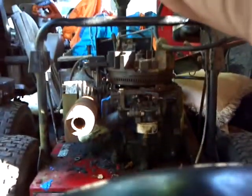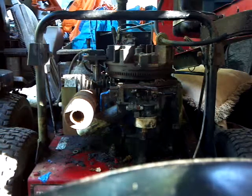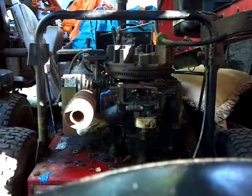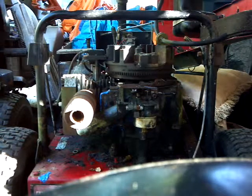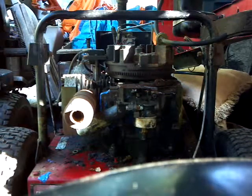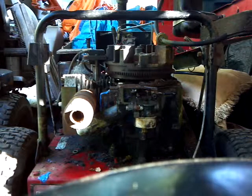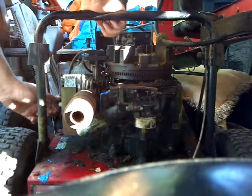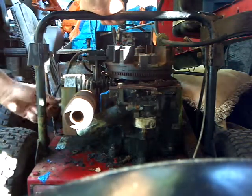I'm going to go ahead and change the spark plug in it. I bought a new spark plug yesterday to put in it — and you're probably saying, well why would you buy a new spark plug if you don't want to put no money into it? Well, if it doesn't run I can always take the spark plug back. Now I got to find my spark plug socket. Here it is — I believe this is 13 sixteenths.